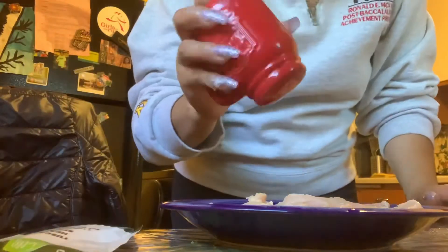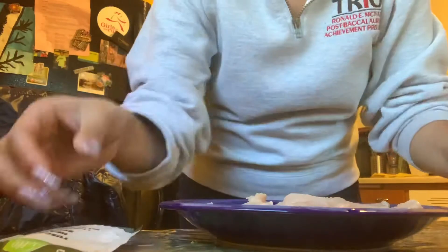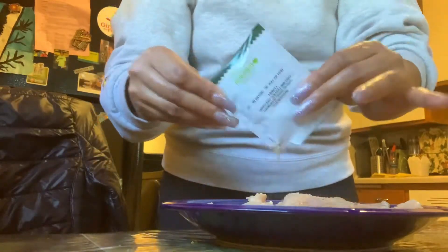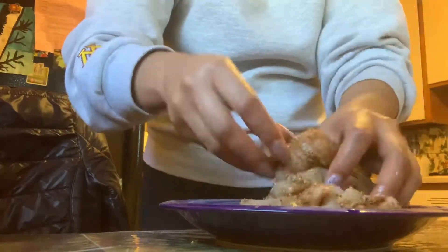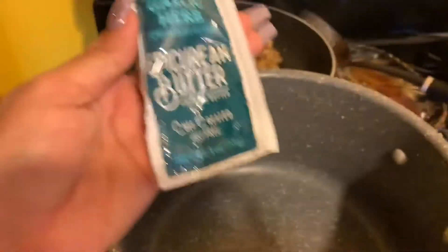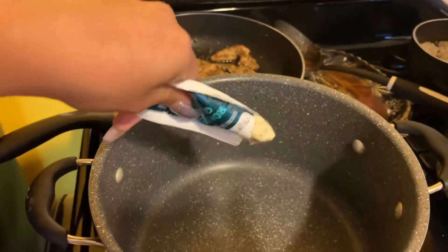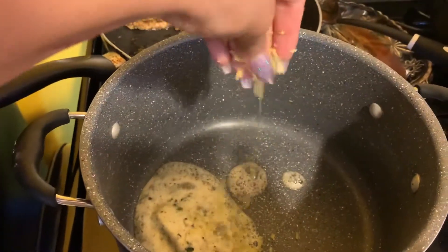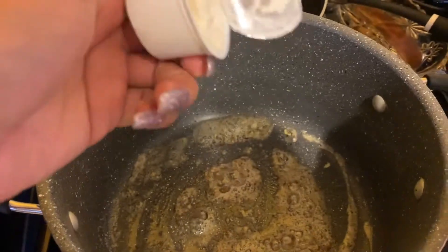Now we're going to season the chicken. I took it out of the package it came in and we're going to add the Tuscan heat spice that we also added to the tomatoes. Then we add the chicken with a little bit of oil and the roasted garlic herb butter over medium heat. We're also going to add the lemon zest and the cream cheese that came with it.